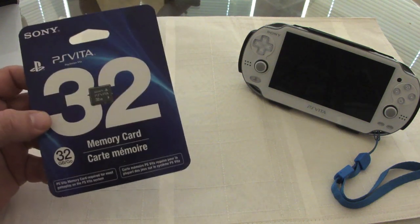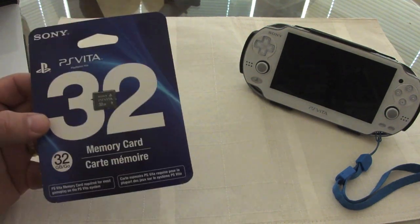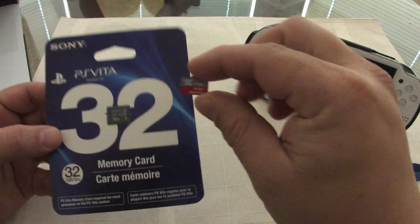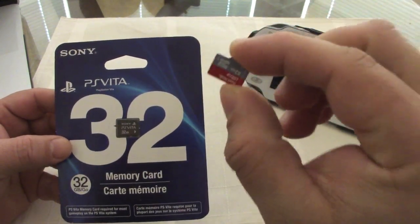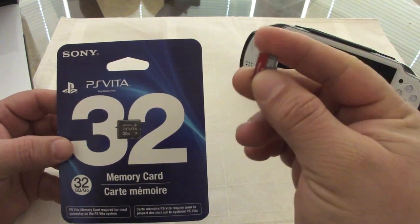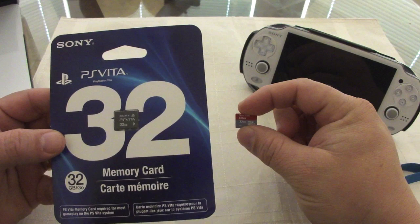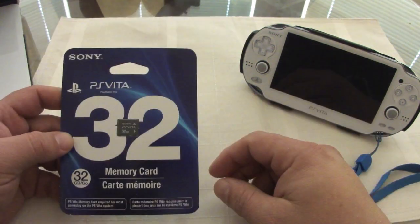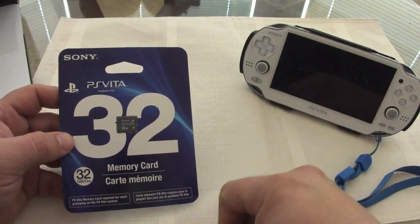Honestly, in my opinion $75 for 32 gigabytes is still expensive. I have another 32 gigabyte micro SD card here that I got for $25, and this one is class 10. So the difference is $25 vs $75 — $99.99 at regular price — which is pretty bad.